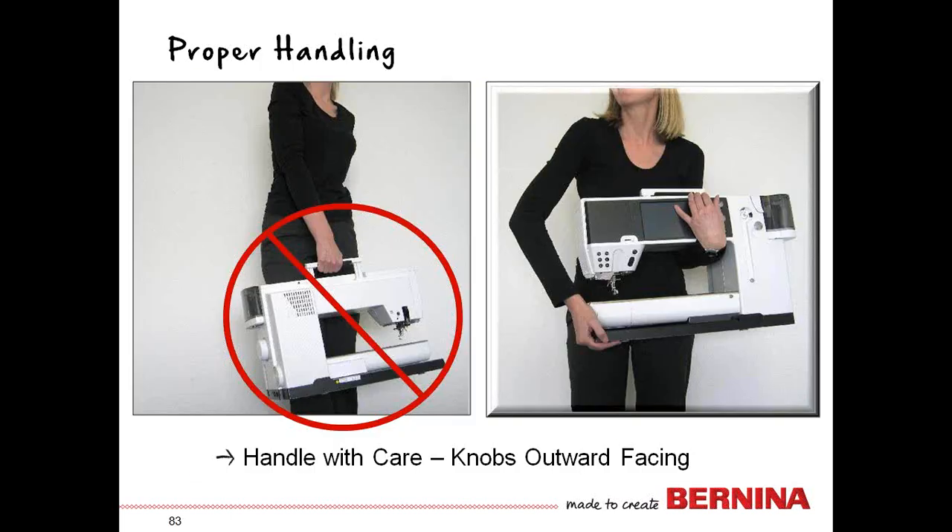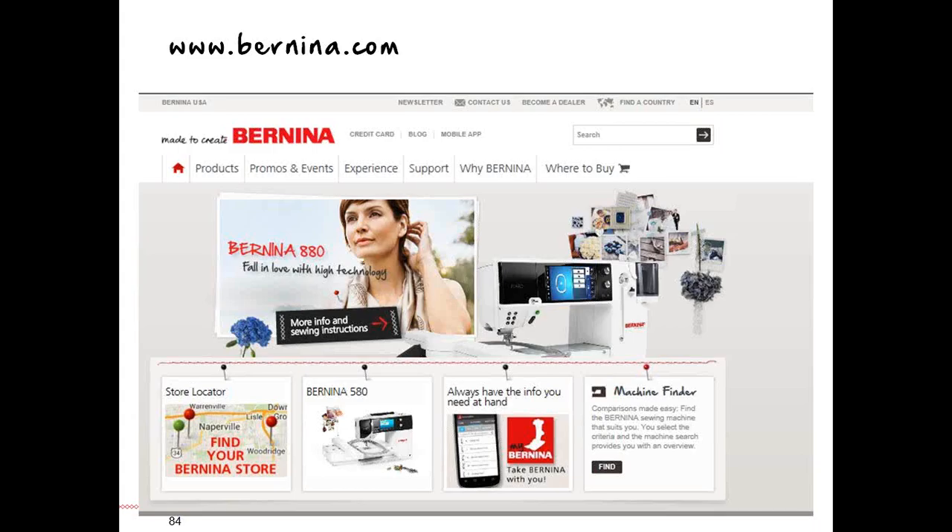As our session is coming to a close and you'll be moving your machine about, take care in how you carry it. Carry it with your arm through the opening of the machine with the knobs facing out — carrying it with the knobs facing into you could cause the knobs to be damaged. It rests on your forearm and it's actually a very easy way to carry the machine.